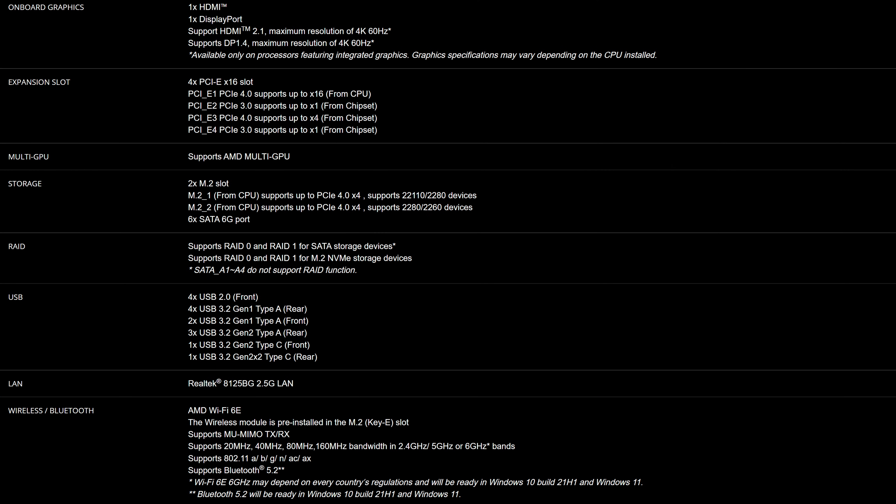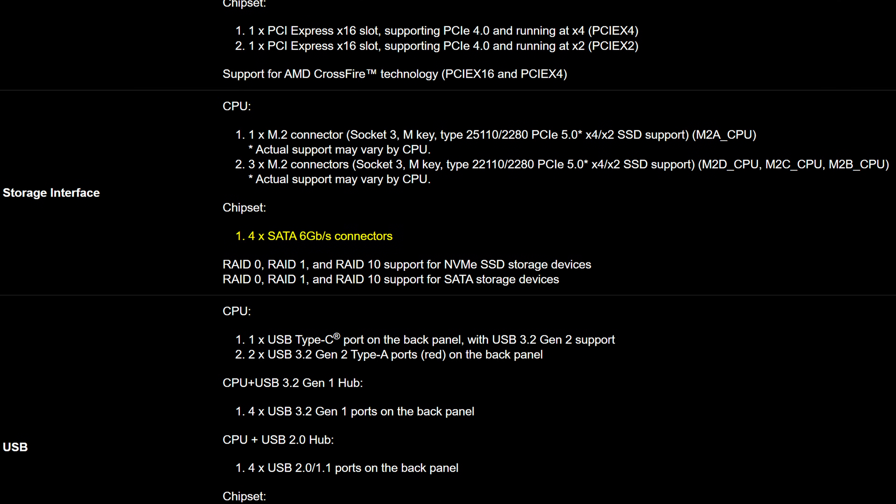But hey, if you are running low on storage options, at least this motherboard has the full array of six SATA connectors, which is at least better than the four that Gigabyte bundles in even their most expensive offerings this generation.